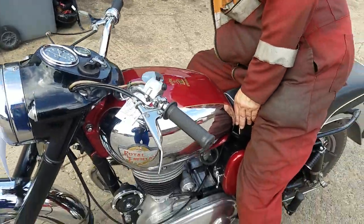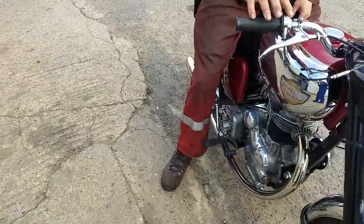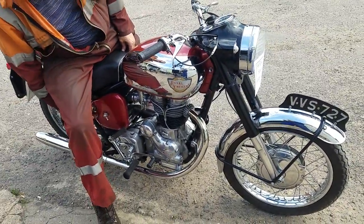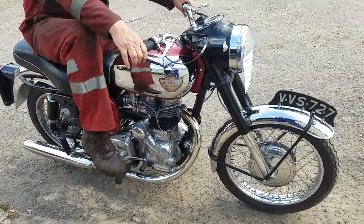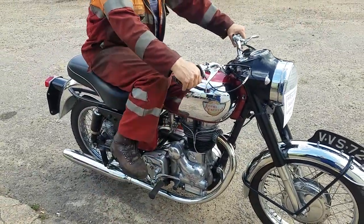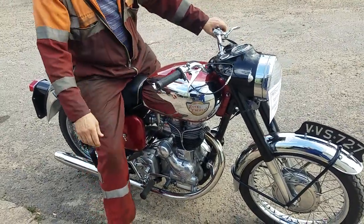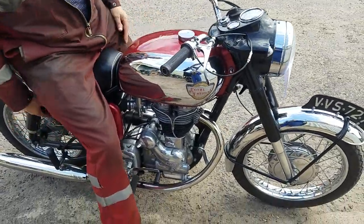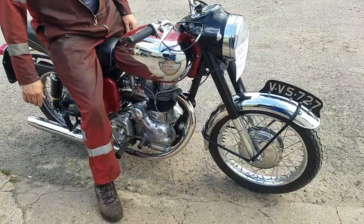I'm going to start it on the first kick for you — some of these old strains of bikes. There we are — something we'll be doing again tomorrow.